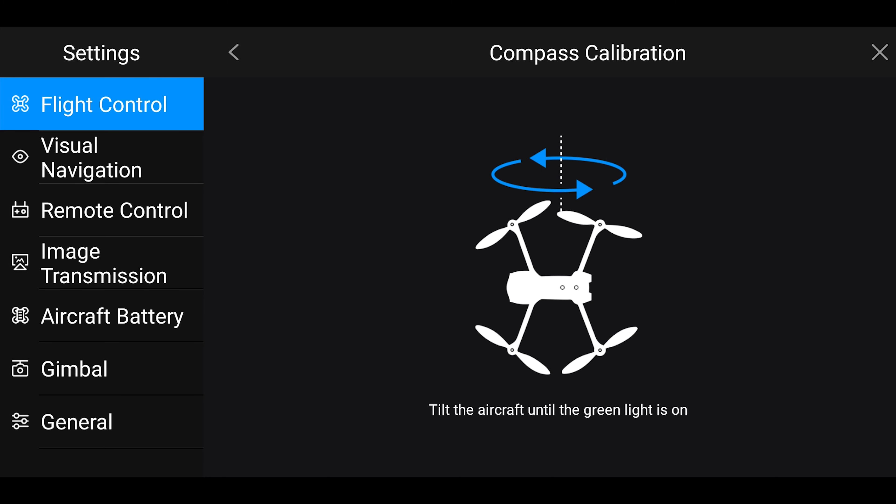The next feature that we added in these updates is the IMU calibration. IMU stands for inertial measurement unit and uses the drone's force, velocity, and altitude to calculate where the drone is in any given space. You should perform an IMU calibration if you encounter any of these situations: when receiving the aircraft for the first time, after you perform a new firmware update, if you are flying several miles away from the last location that you flew at, or if you encounter any deviation from your flight controls.